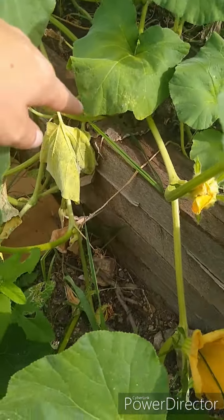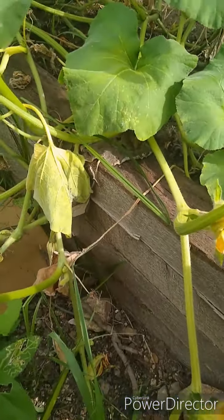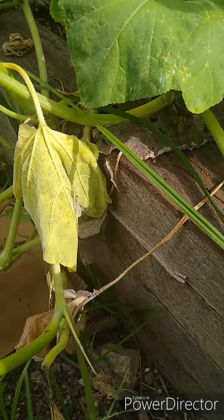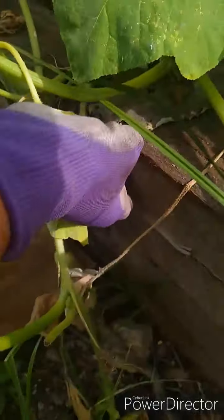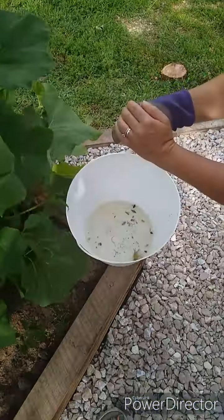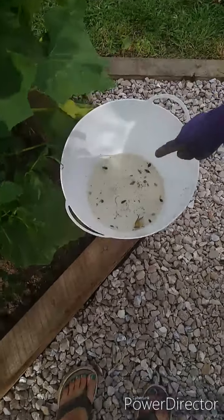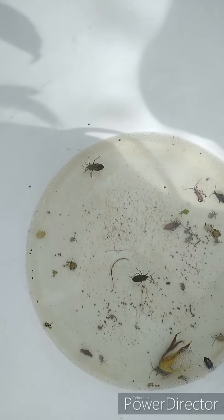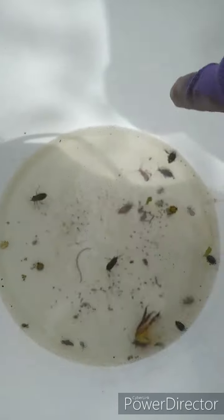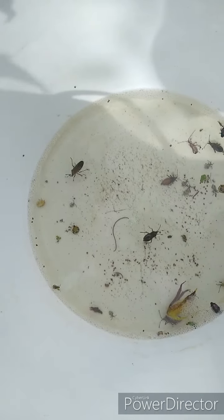Right here are two squash bugs — they are adults and they are mating. When they get to be bigger like this, I just take them in my gloved hand. I've done it barehanded, but it's a little creepy feeling. I just put them in soapy water. This bucket isn't very soapy anymore, but it still has soap in there and they will die.